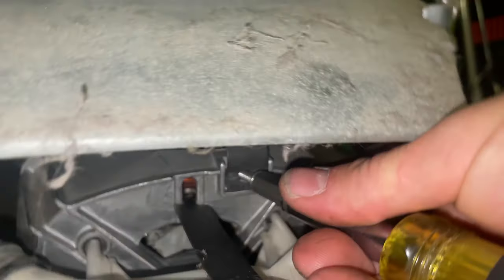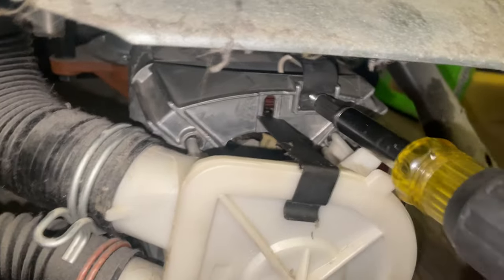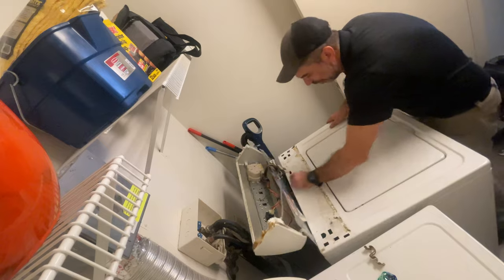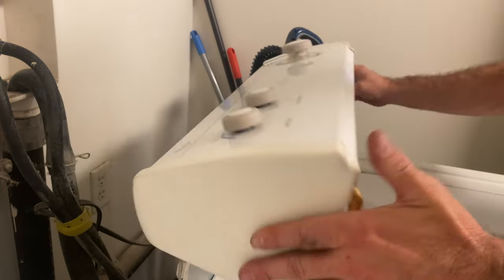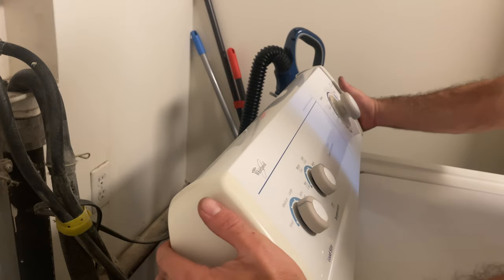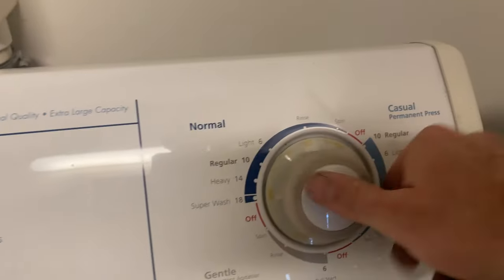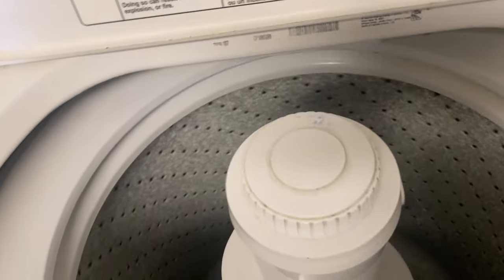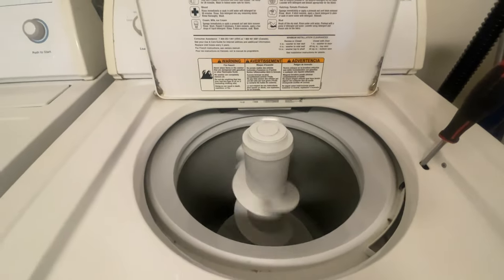Don't forget to put the screws in to your motor like I just did. All right, let's see what we got — spinning like a champ now, baby!